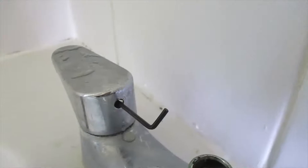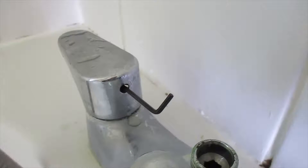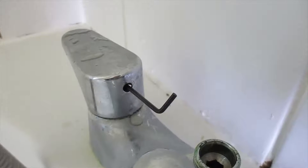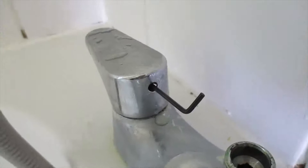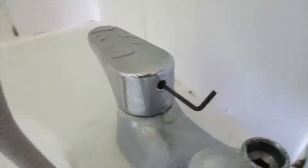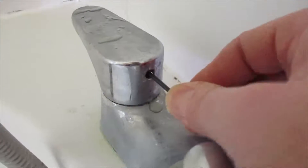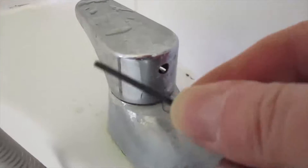I actually went down to a plumbing shop to find out about how to get these taps off, and one of the experts there confirmed that it was actually the Allen key that needs to go in. And I finally found it — it's this very small Allen key I've got here.